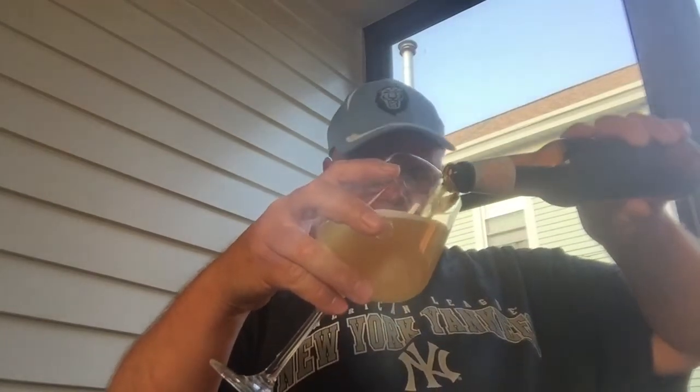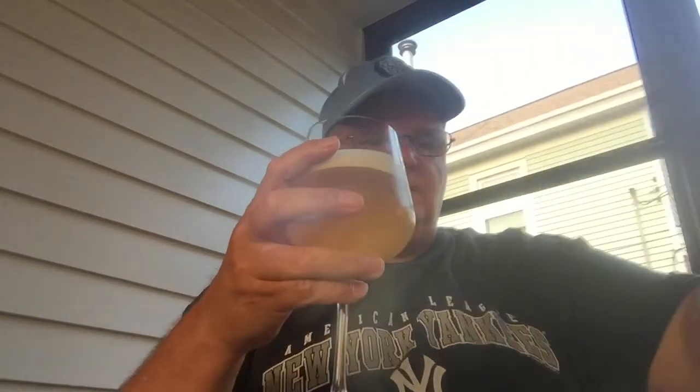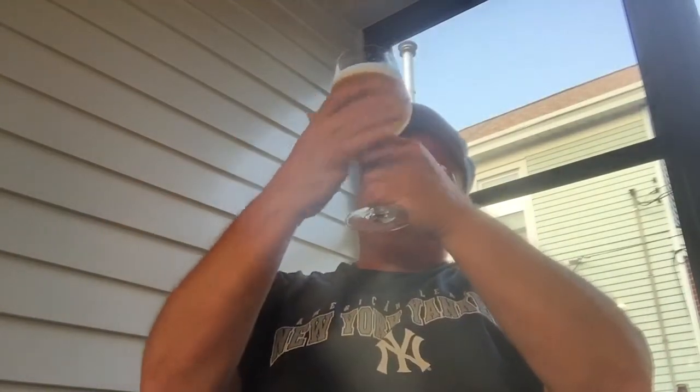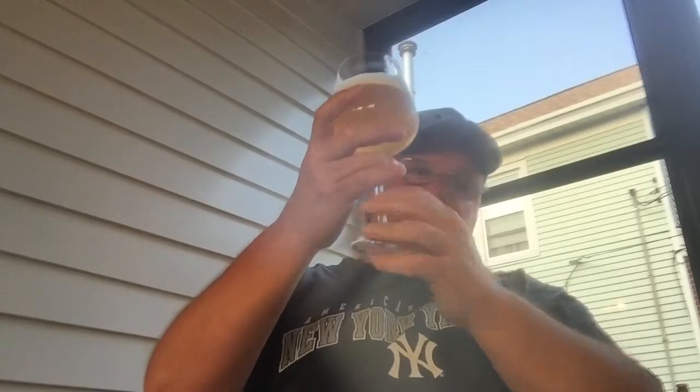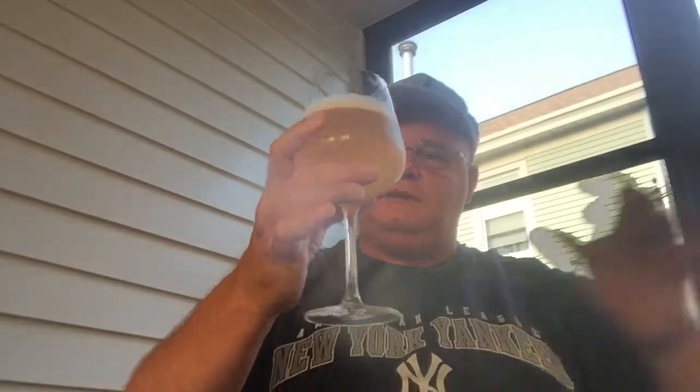I'm going to open the bottle and give it a pour. It's pouring a light to medium golden color, finishing up with a little bit of foam head — a small one-finger head. It looks quite hazy, actually. I don't know if it's bottle-conditioned or not; it doesn't say. But it looks quite hazy — it's not clear by any means.